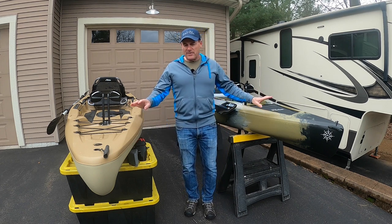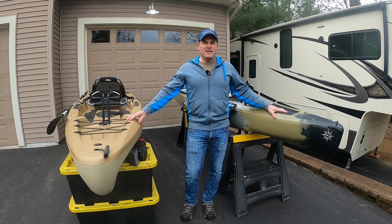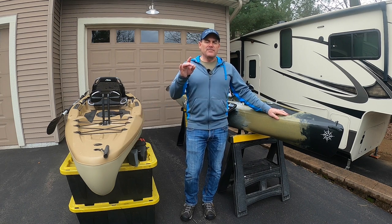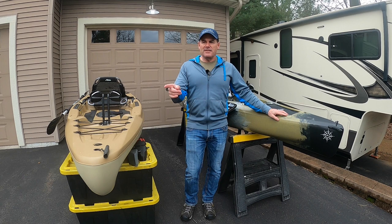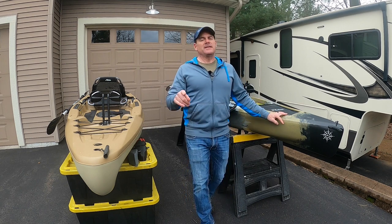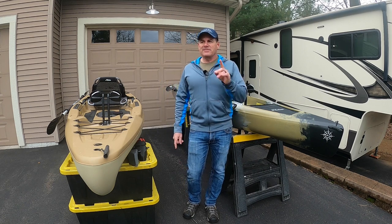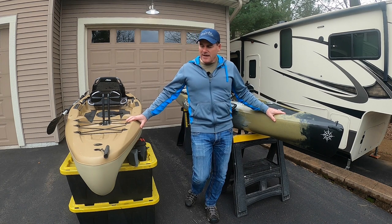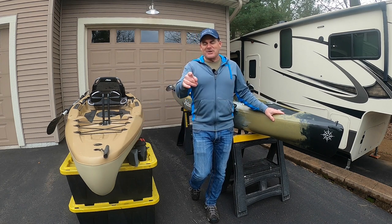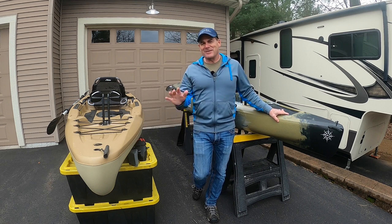We'll wrap this video up. Thanks for watching — pros and cons to both, hopefully this helped you make a decision between the two. If you've used both of these boats or one or the other, I would love it if you'd make a comment, because people that watch this video read the comments and can learn from those too. If you have some expertise that I did not cover, put it in the comments — it really helps. Like, subscribe, send it to your friends, and remember everybody: keep it in the timber. Bye-bye.